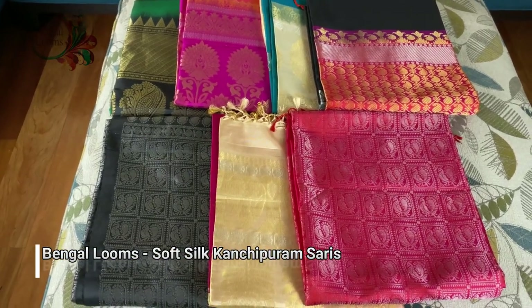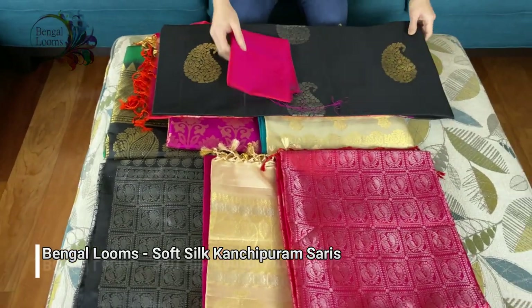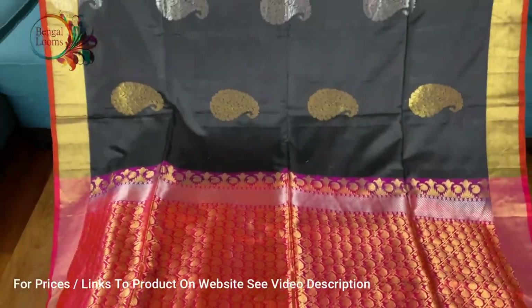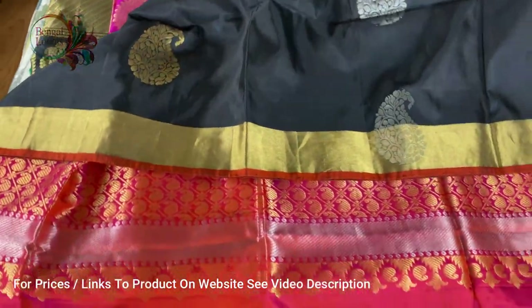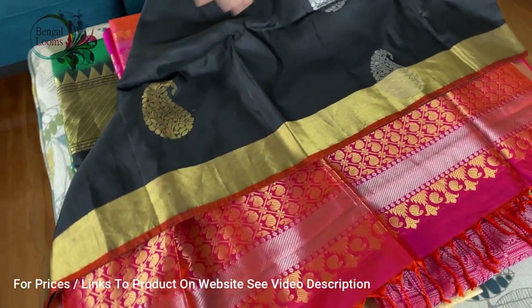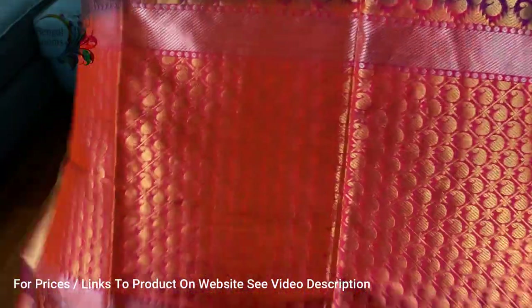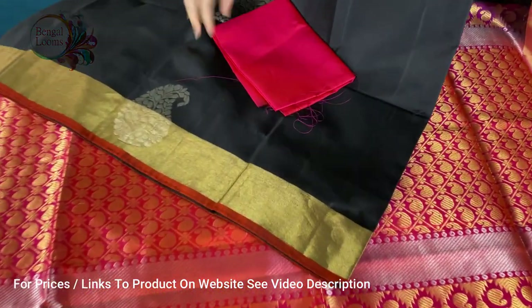Hi friends, let me show you some soft silk Kanchipuram sarees in this video. This first one is a pure soft silk Kanchipuram saree — look at this beautiful black with rose pink pallu, they're gorgeous. It's soft silk with gold border on both sides and the motifs are in silver and gold. The pallu is so gorgeous with golden woven zari, and the blouse piece is plain.